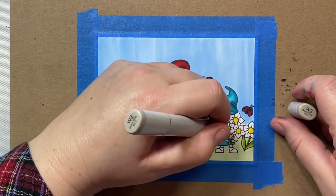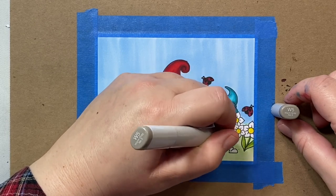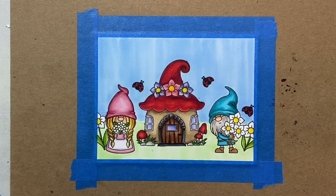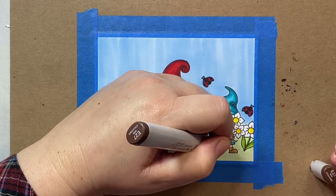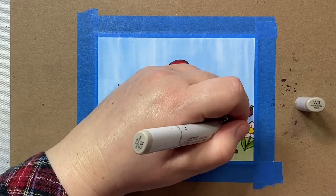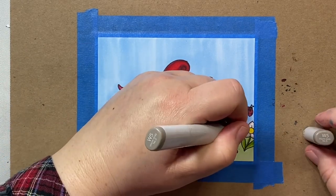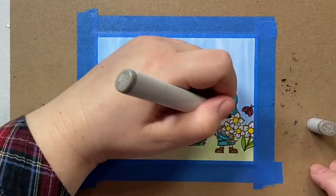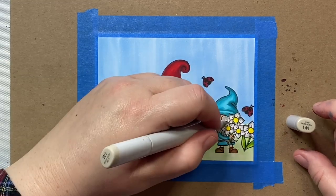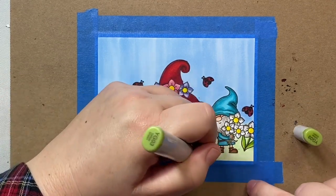We'll finish up his clothing with those same colors used for the hat. I just love the expressions on these little guys — I love the way the little gnome man is looking at the little gnome lady. They're small but they still have such character in their faces. For the beard, we're going to use warm gray 5, 3, and 1. For his shoes, we'll use the same colors as the door — E23 and E27. For the shading on the white flowers, I'm using warm gray 3, maybe a little warm gray 5 on the very tip, then blending outwards with W0 or W1, being careful to leave a lot of white in the center so they don't lose the effect of being white flowers.